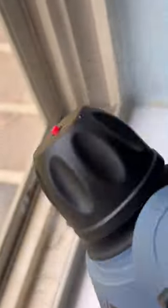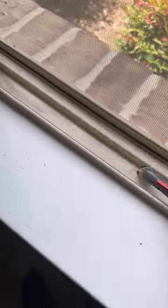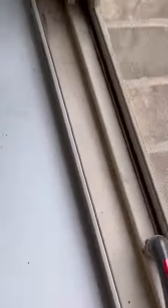So you're just gonna steam all the gunk in the window sill to loosen it up. Then when you've got it loosened up you're going to go in with your Rubbermaid power brush, an old toothbrush or some type of a cleaning brush to scrub in the creases and corners and really get that window sill clean.